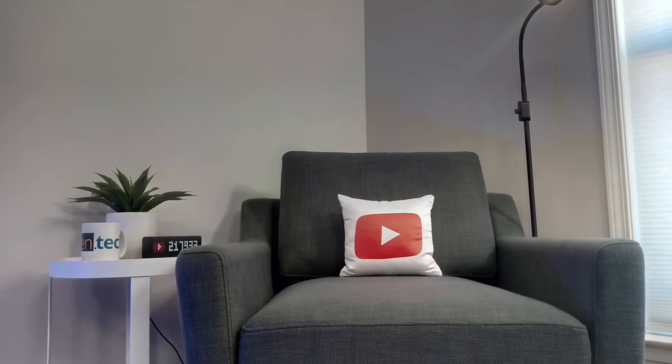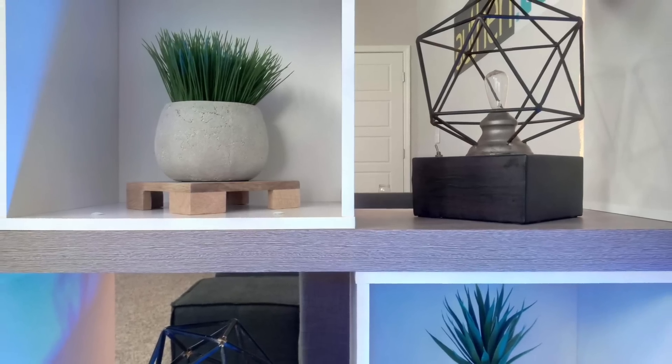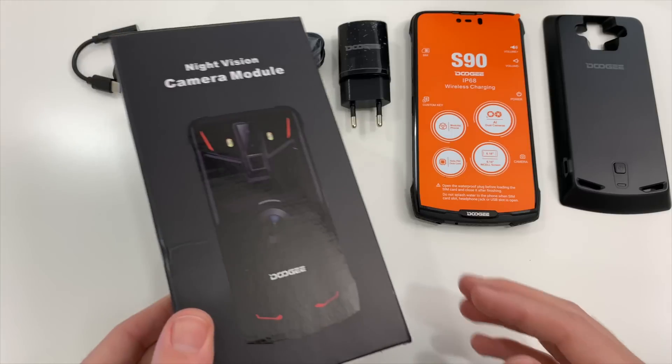Honestly, some shots turned out a lot better than I was expecting. This is a front-facing video and audio test — how does the audio sound and how does the video look? It was pretty windy out there, so wind reduction and volume recording is a little rough. But for a selfie camera, here's what you can expect. Besides, if you're working a rough and tough job, I'm not sure how many selfies you're going to be snapping every day.